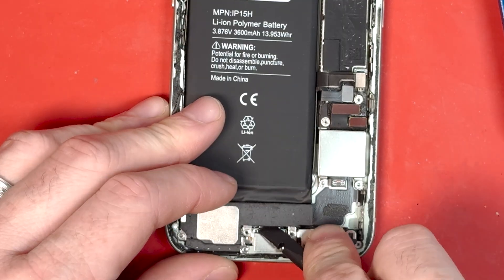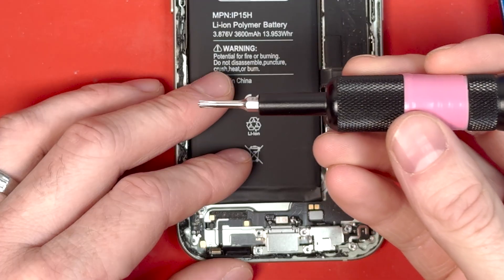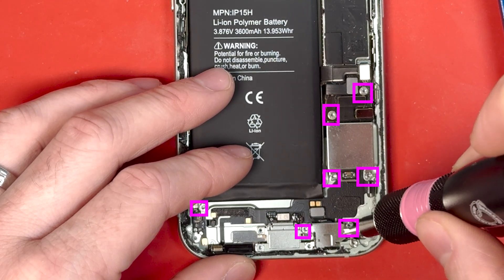Grab the flat end of your spudger and pry the speaker out just like that. Then disconnect the microphone connection and use your standoff screwdriver to unscrew all those screws.